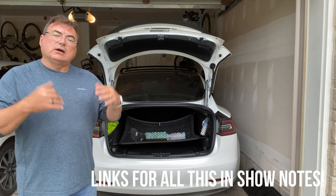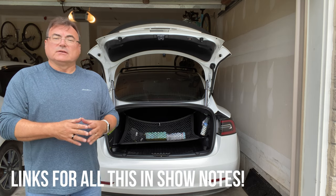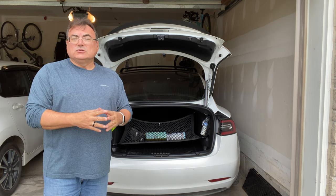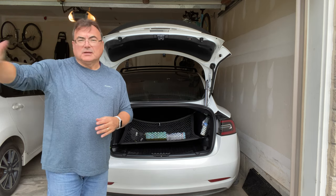Check it out, check the link out, go pay them a visit and let them know that I sent you. They've got a lot of good stuff. Thanks very much for watching. Hope everybody stays safe. Continue to subscribe on YouTube if you haven't, and I'll see you on the next Tesla Timeout. Take care and bye-bye.